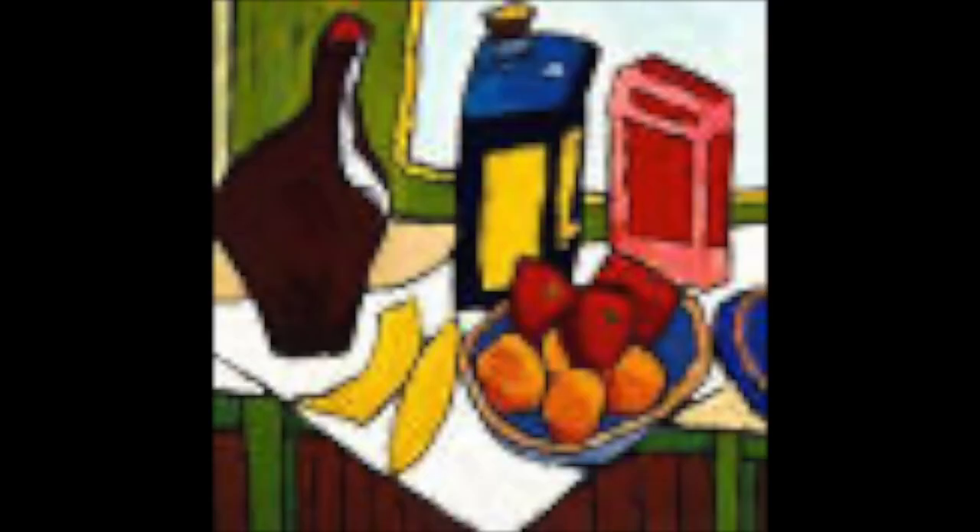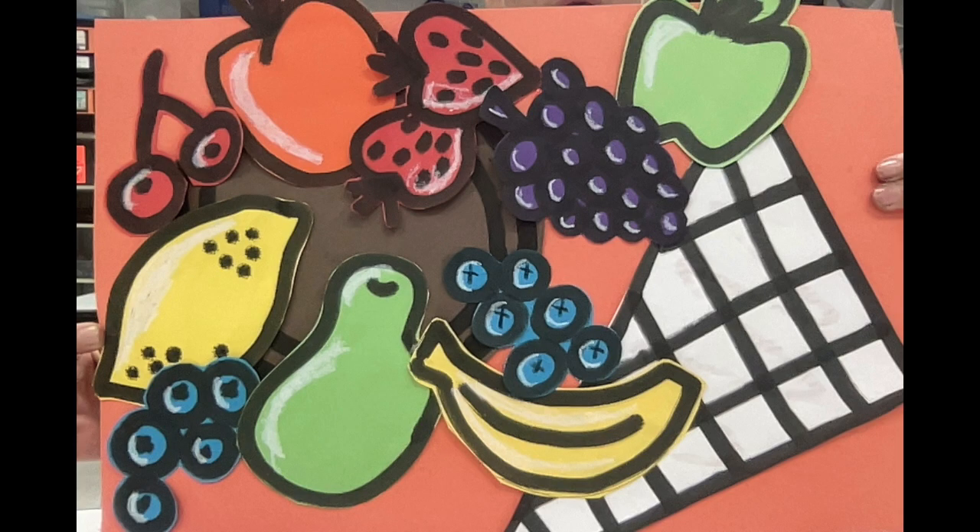Besides his iconic still lifes, his work often featured scenes of daily life. Let's get started creating our own still life inspired by William Johnson.